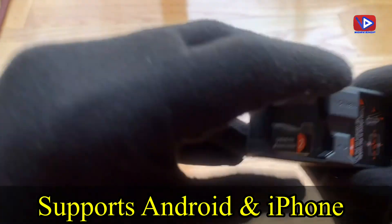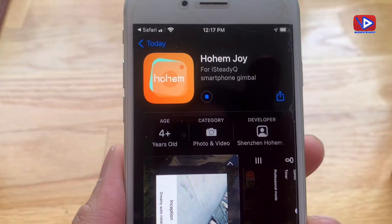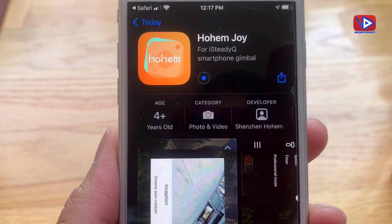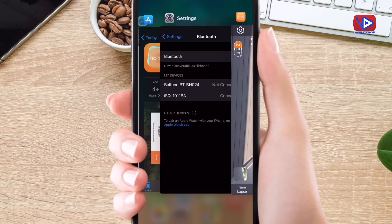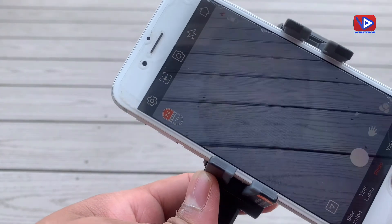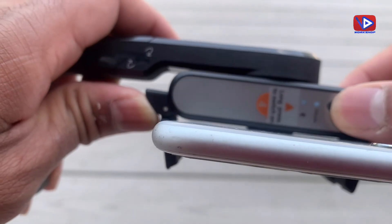This supports both Android and iPhone. To use this selfie stick, you need to install the Hohem Joy application on your smartphone. Click on the Bluetooth symbol and connect the ISQ Bluetooth. Mounting the phone is very easy. Next time, as soon as you power on, it will connect via Bluetooth automatically.